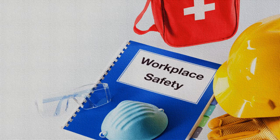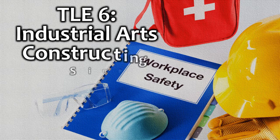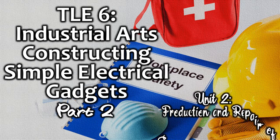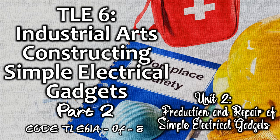Hello guys, welcome to another edition of our lesson video in TLE 6, Industrial Arts. Today's topic is about constructing simple electrical gadgets. This is the second part of lesson 6 under Unit 2, which is the production and repair of simple electrical gadgets with the code TLE6IA-0F-8.